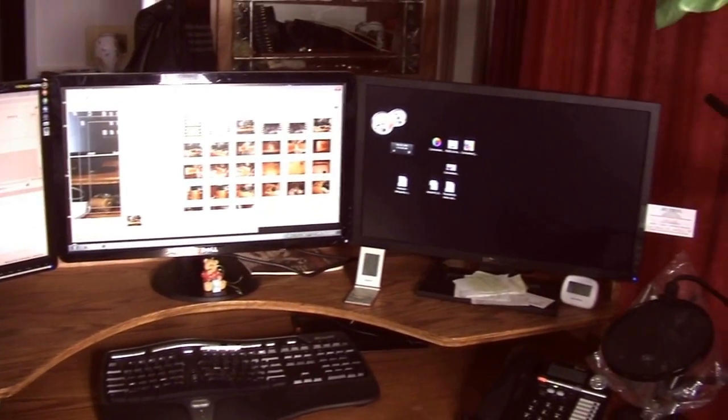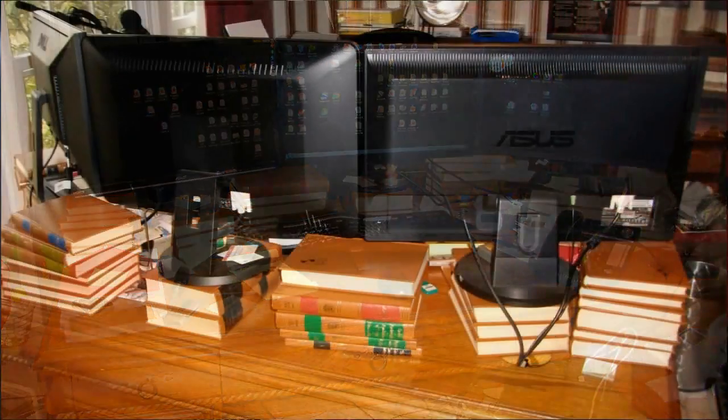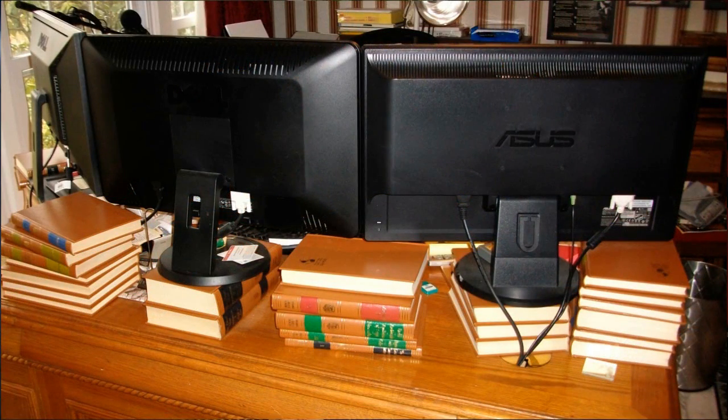My wife got the idea that we should take my great books of the western world and stack them underneath these monitors until I got them up to a height that was comfortable for me to look at straight on. I never read these books and the only reason people buy them is to make other people think they're intelligent. So I finally made good use of my great books of the western world.